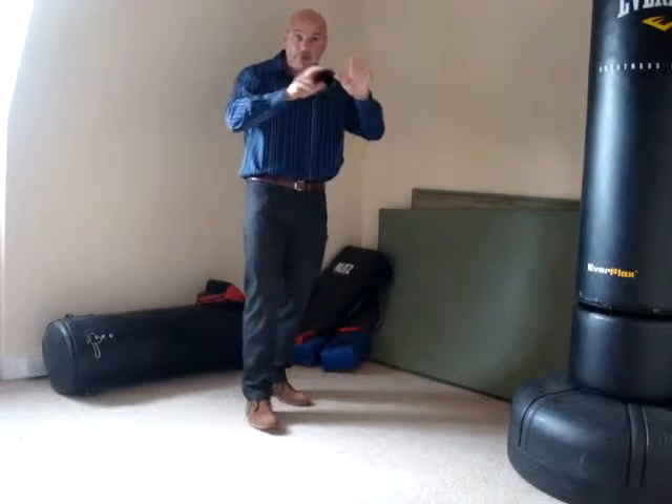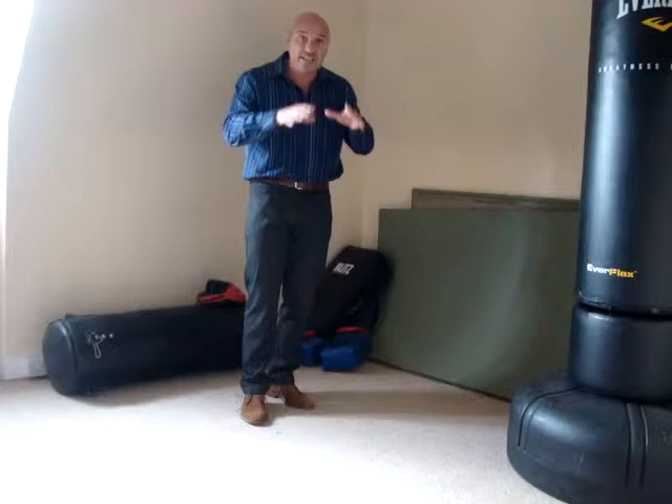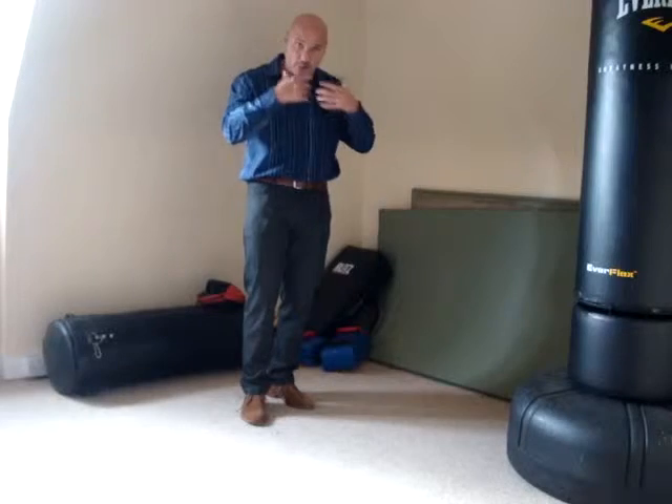In the last clip I showed you, I told you about just using three, four, five combatives in your armory — they are in your toolbox. These are the combatives that must work for you. They've been proven, and you need to train them so you know that in a stressful, adrenalised situation, you can rely on reacting and using them well.